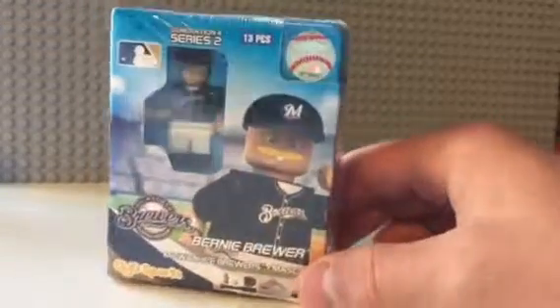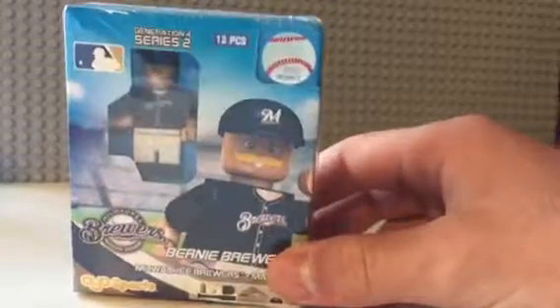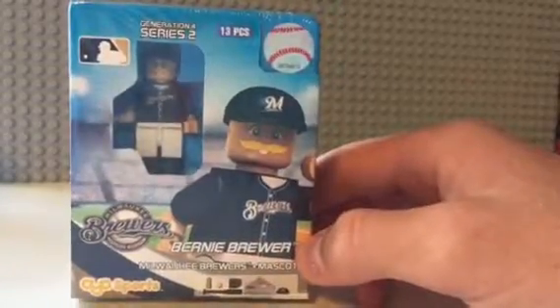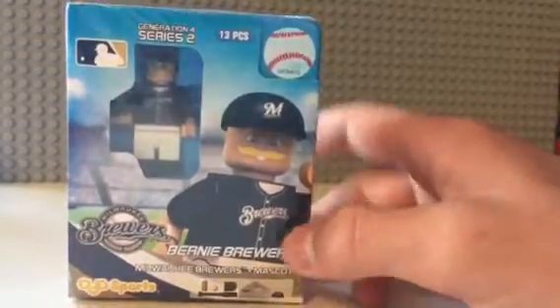Now, I know you people are gonna be like, this is not a Lego. Well, I just like the Brewers, and I like their mascot, and I'm a fan of the Brewers, and they won last night, as of the recording of this video.